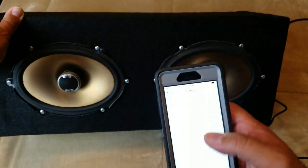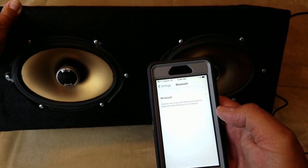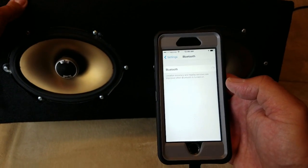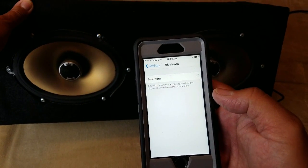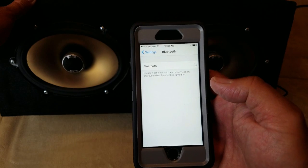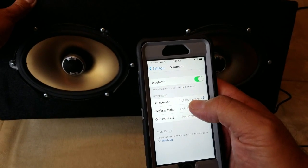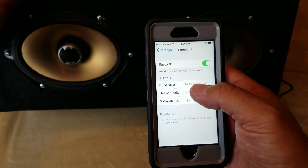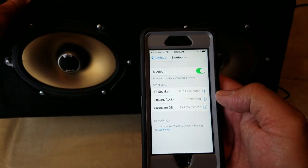It pairs pretty quickly. You just turn your Bluetooth on and whatever device you have — your phone or portable device. I'm using an Apple 6S for this. It shows up under their version of — I guess — 'Elegant Audio' or 'LG and Audio.' It pairs pretty fast.